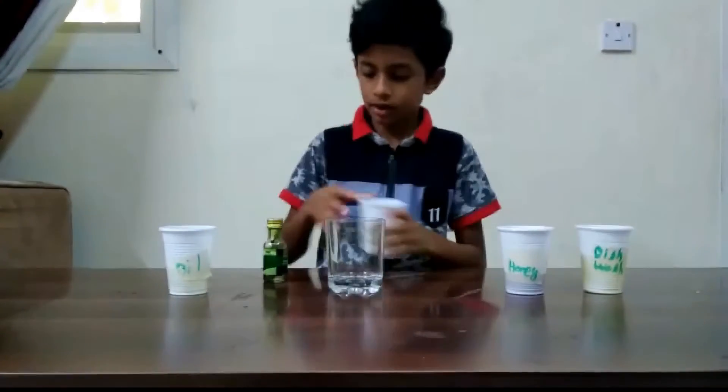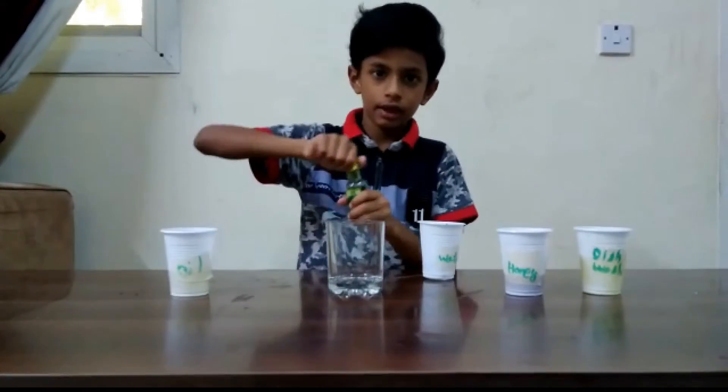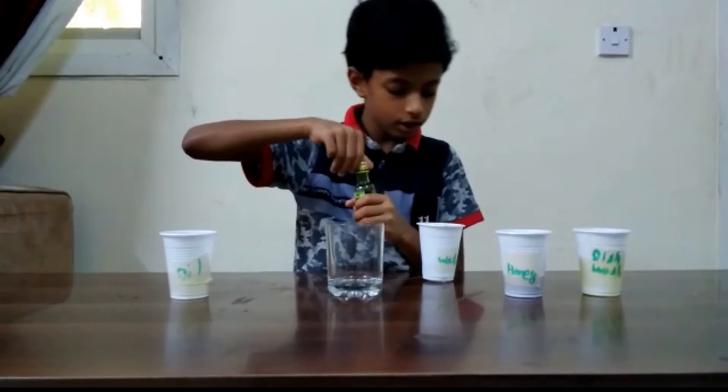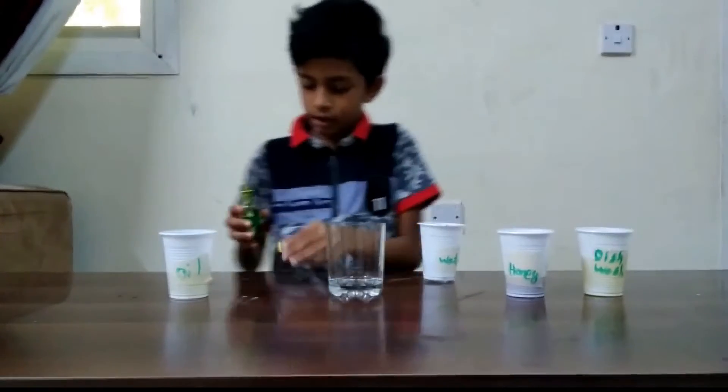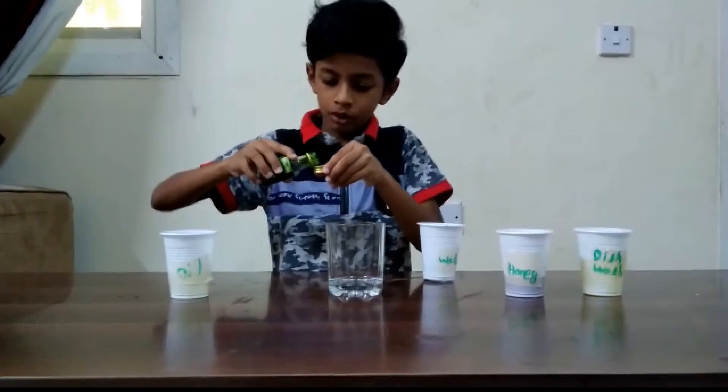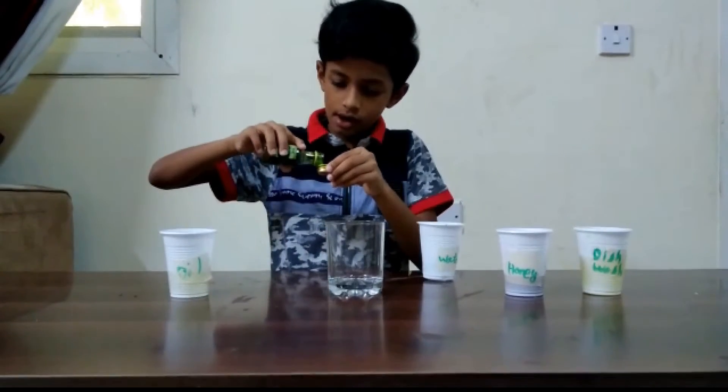So we take a bit of water and the food coloring. We can take any kind of color. Take the cap and put it on a little. Okay, water, honey.